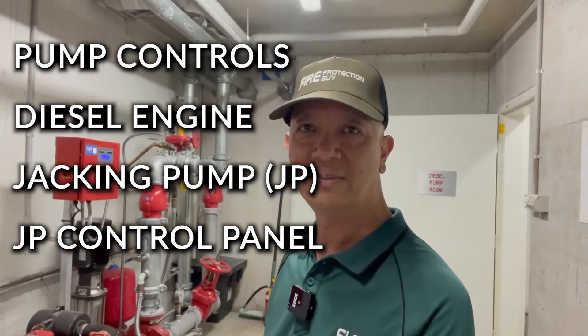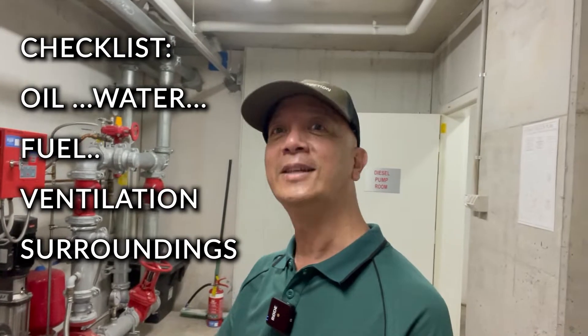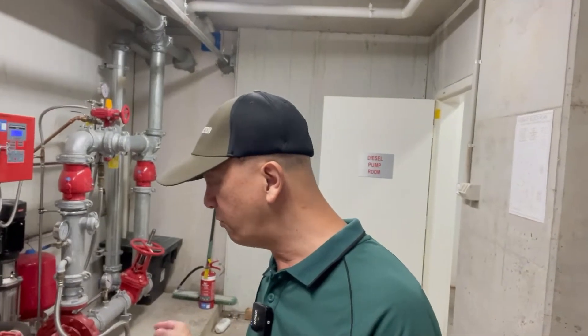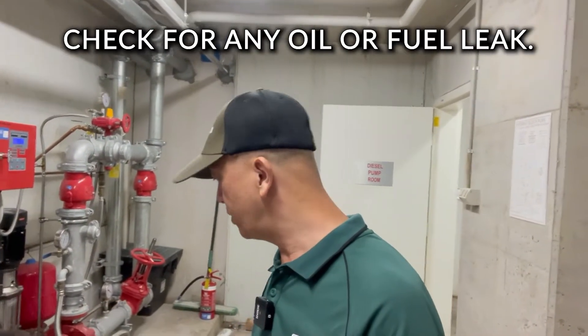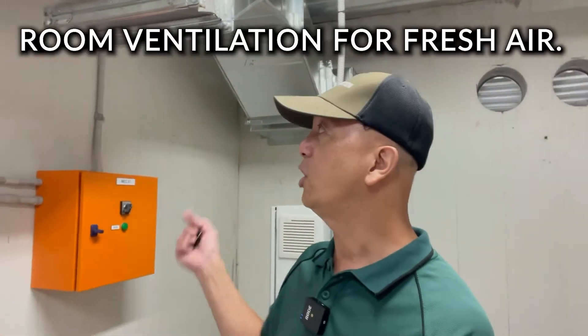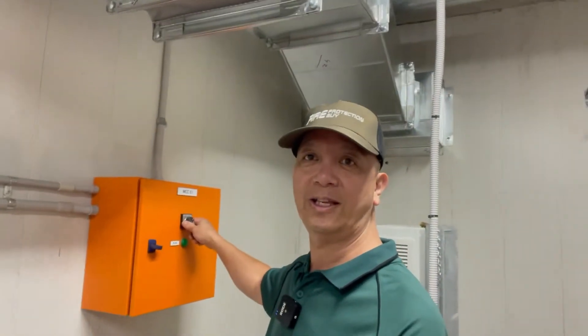This one is their control panel, and they also supply your diesel and jacking pump control panel as well as the jacking pump. Before you do any testing, you have to check for oil, water, fuel, ventilation system, and the surrounding of the engine. Ventilation system is when you start the engine — you need fresh air coming from outside. This control panel automatically runs and provides air here in the hydrant pump room.